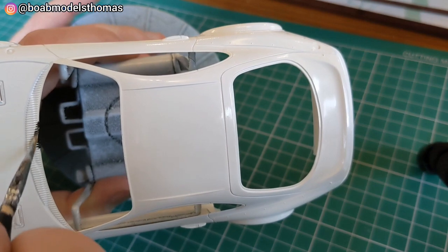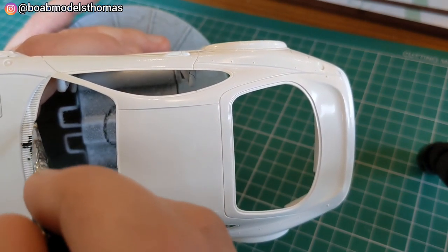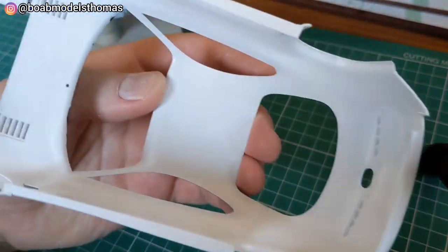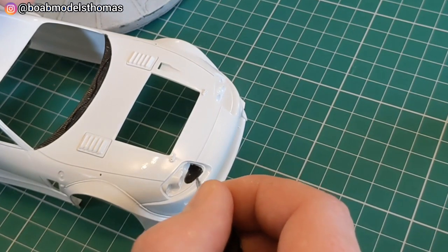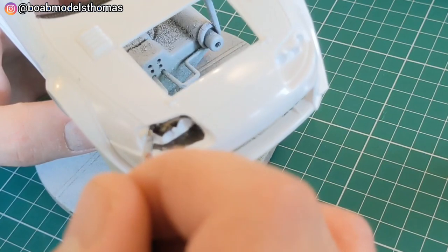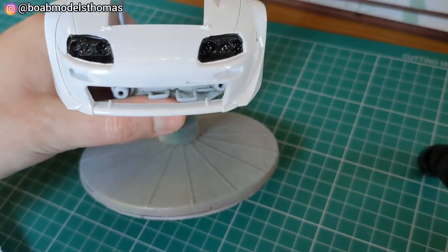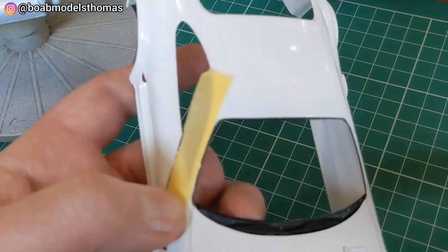I chose to add the semi-gloss black accents, such as around the windscreen, at this point. My aim is to later give this a semi-gloss clear coat over the top, so I figured it would be much easier to do these parts now rather than when they are decalled. I've seen some people give the inside of the lights a coat of silver, which I think will allow the headlights to stand out.